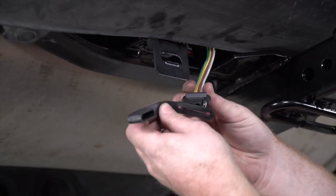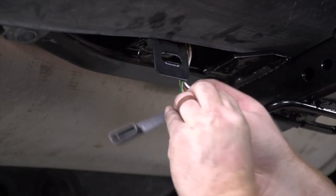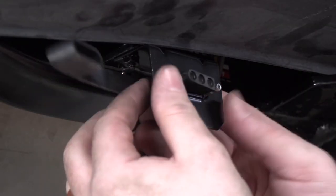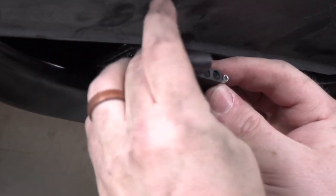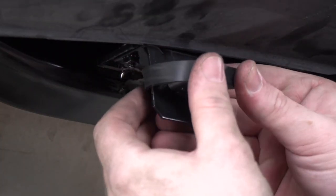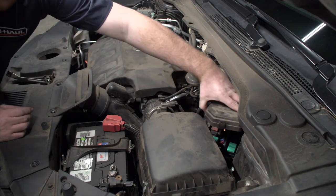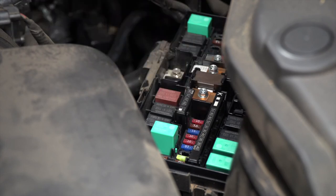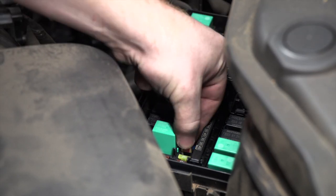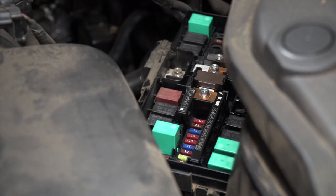Now we'll attach our dust cover and bring it into place. In the engine compartment on the driver's side, we're going to check our fuse box for our trailer fuse. Once you've located your trailer fuse, if you do not have it, our kit does come with a 10 amp fuse that you can insert in there to power your wiring.